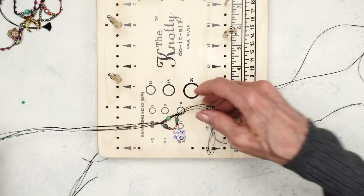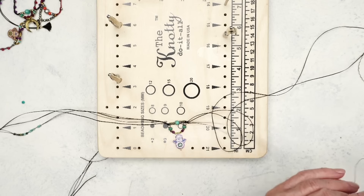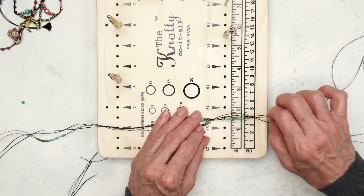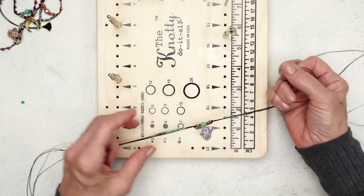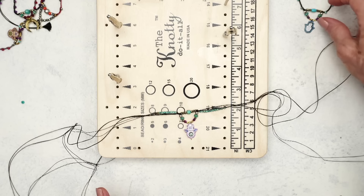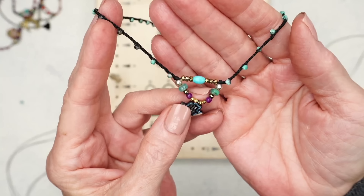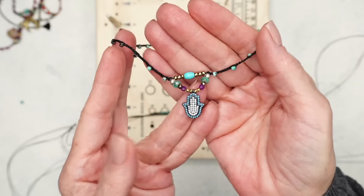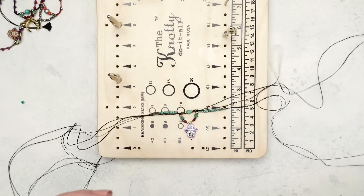Once you get to this point, let's scoot all our beads down so it looks pretty. Now when you braid, you want — see how these beads are facing down? You don't want them to face up. That is one thing I'm going to show you how to prevent.